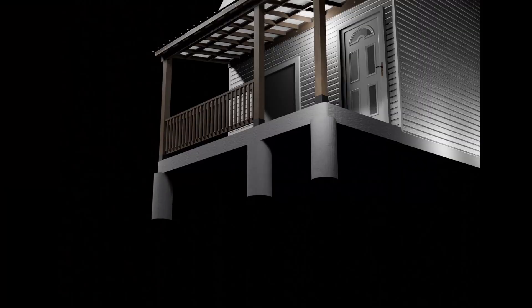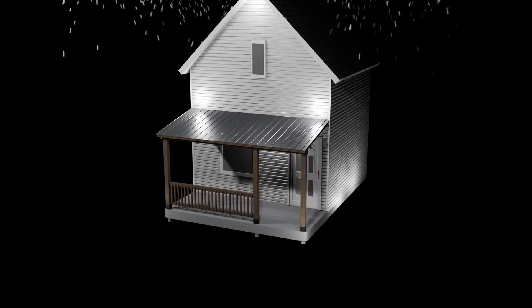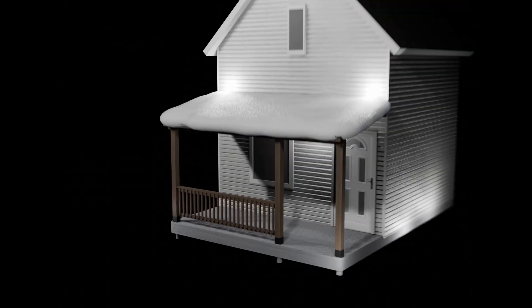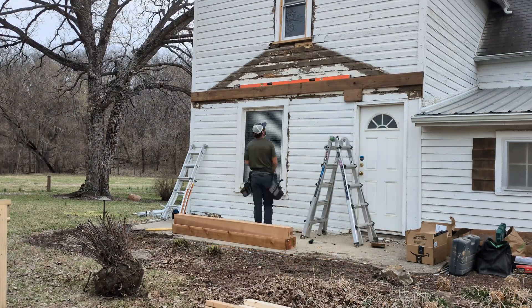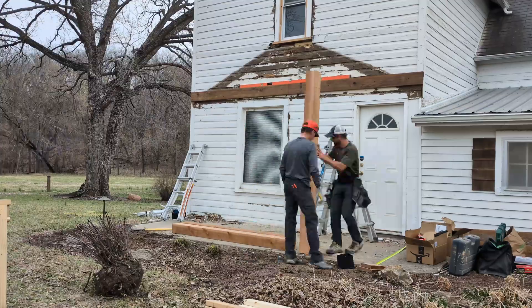I'm not going to cover anything foundation-related in this video. I made a separate video covering how I would calculate footing size for a project like this. We're actually replacing an old porch covering that we tore down, so we're going to reuse the existing foundation.